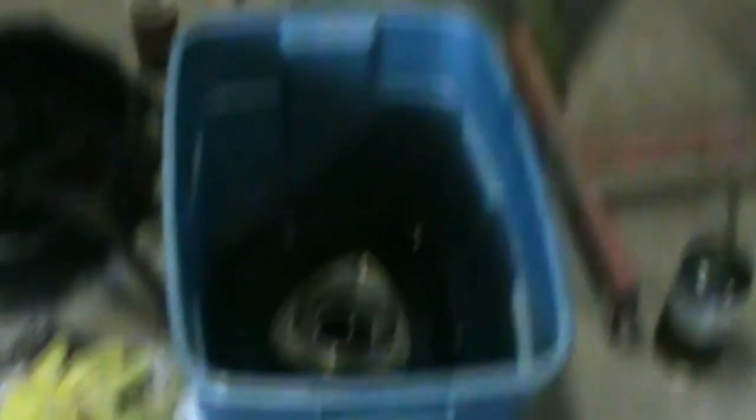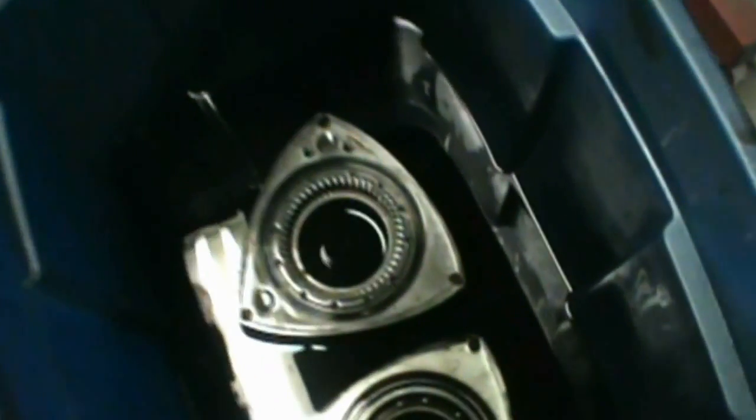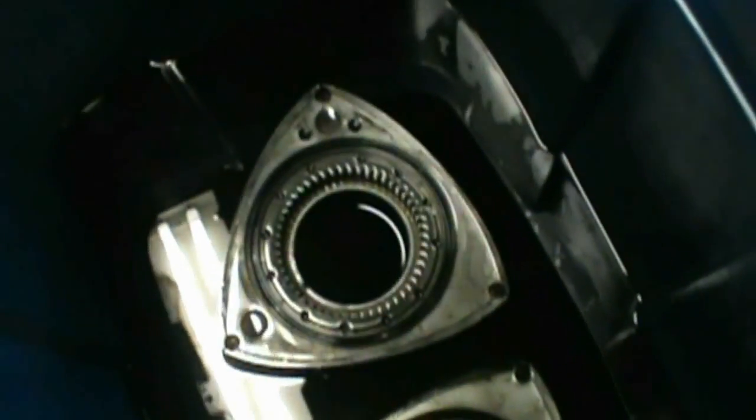Alright, so I got the rotors just soaking in there. I don't have a parts cleaner so I just use a tote, put some Varsol in there, and then dump it back in the jug when I'm finished. It's probably not the best way but it gets them all clean and lets them soak.